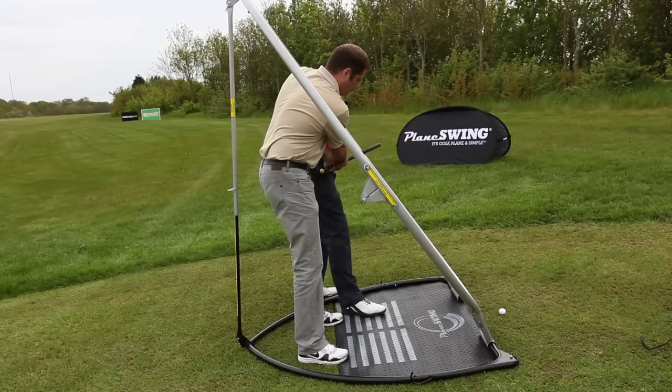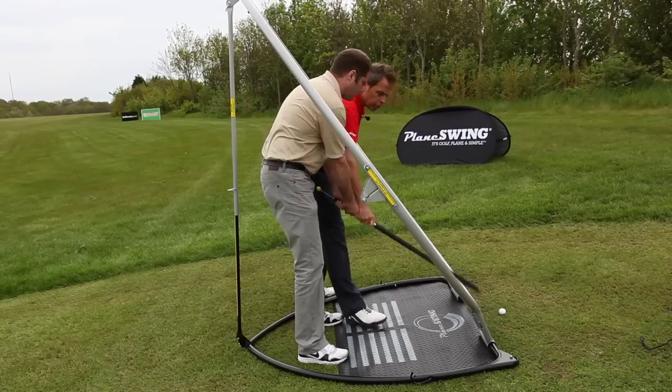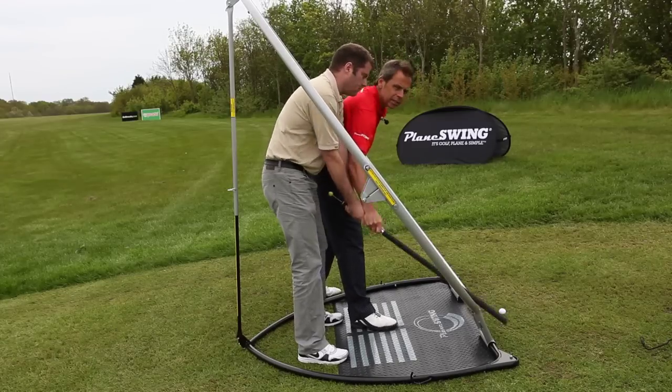Good extension through the ball here. Good extension going back. We've got good shoulder turn working. Natural forearm rotation — not over-exaggerating it. Keep concentrating on that ball, Darrell. And we're just going to add in a bit of wrist hinge.